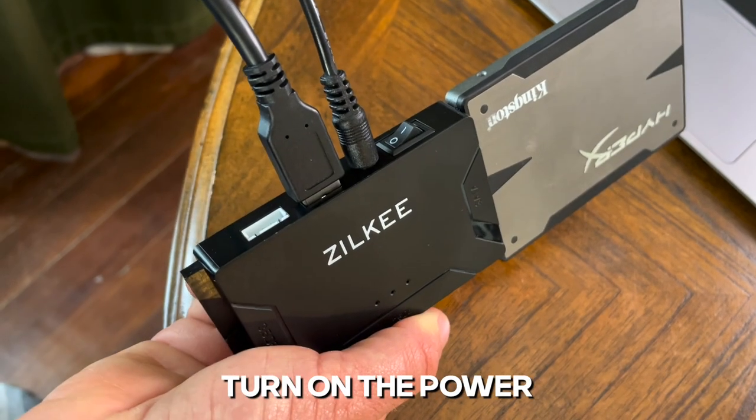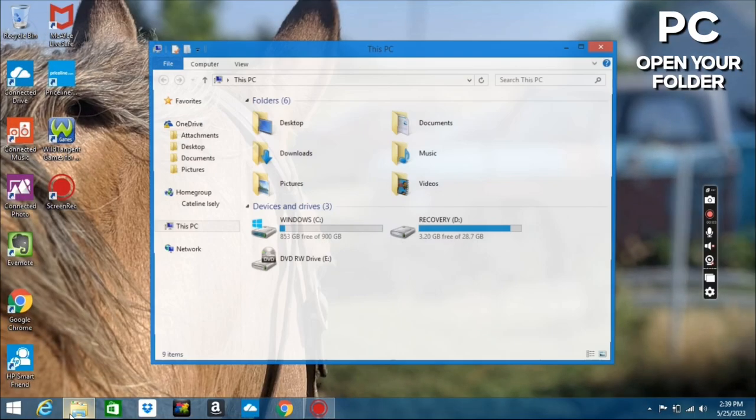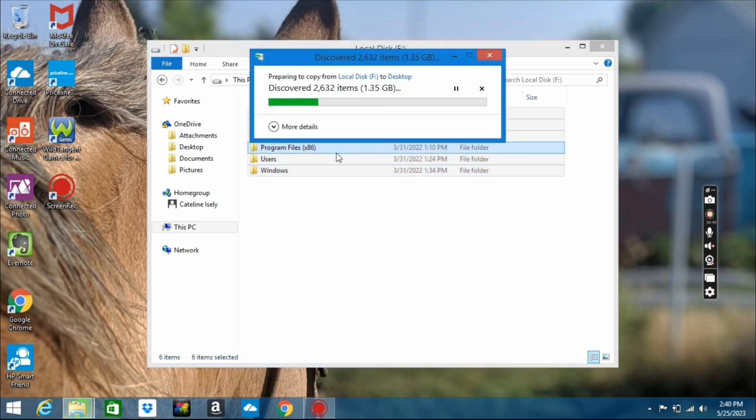Now turn on the converter and you will notice a blue LED light that will turn on on the front of the converter. On your PC, select the folder and you'll notice a hard drive will pop up. Just click on that, select the folders and drag them over to your desired location.